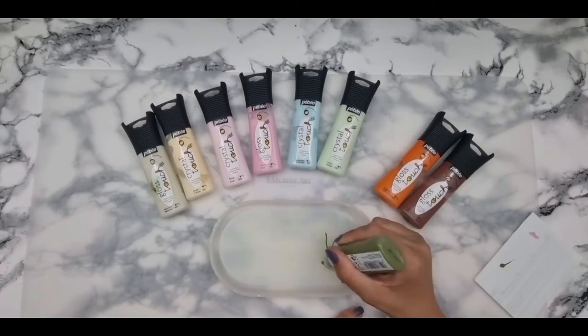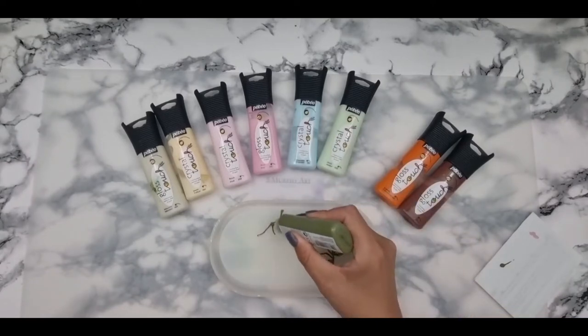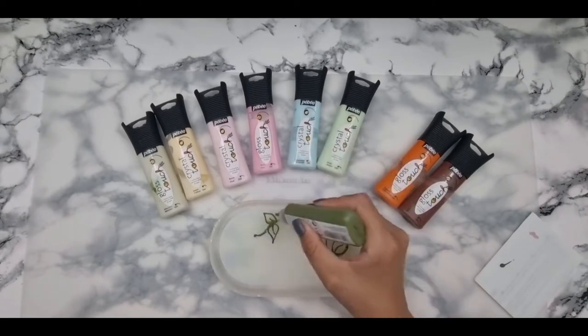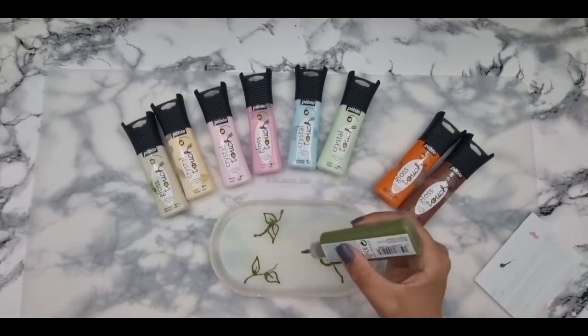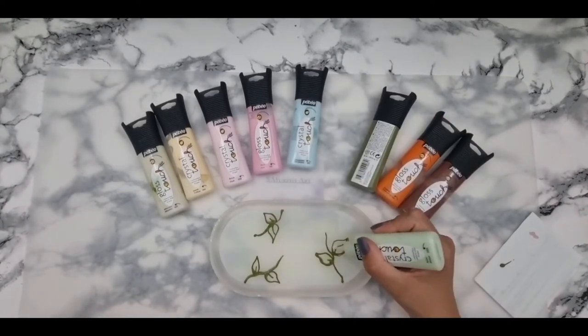Reverse painting — I had to do a few YouTube checks on this just to see how it goes. It's literally trying to paint backwards, because when you flip it around you don't want things showing in a different way. So this is what I'm doing: I'm doing the lining first and then I build colour underneath.